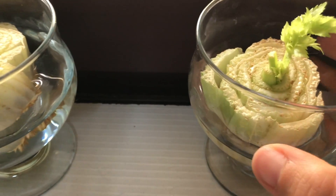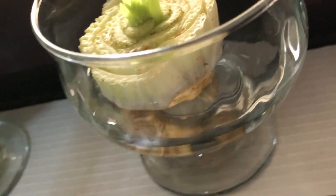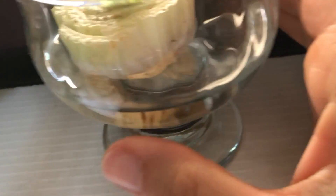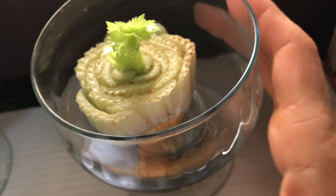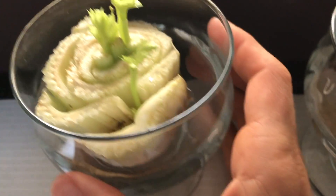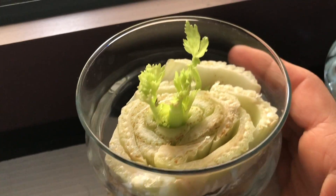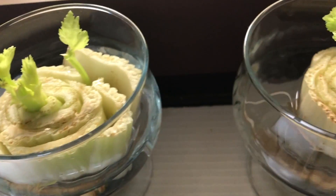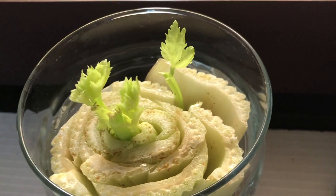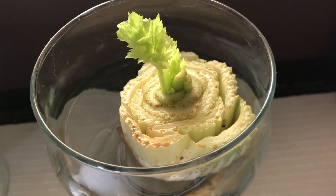I saw someone doing this on Instagram and I'm doing it just as an experiment — and it worked. I cut up the back of the celery, put some water in, and check it out: I'm growing my own celery! I'm doing the same with this one, and this one is actually growing three things separately. I don't have a garden — I live in an apartment. If you guys want to grow your own celery, try this. Baby celery!